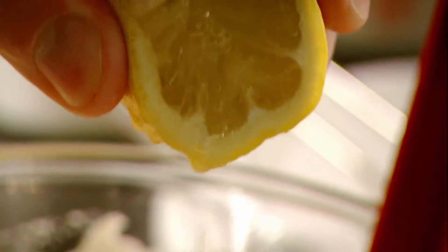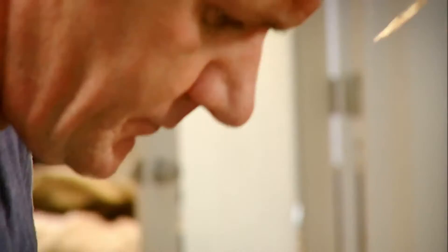Lemon. Cream. Whisk. I'm going to fold the cream into the cream cheese.